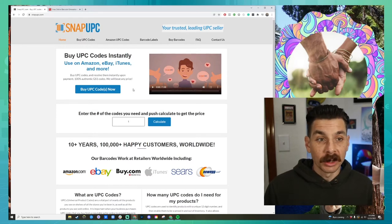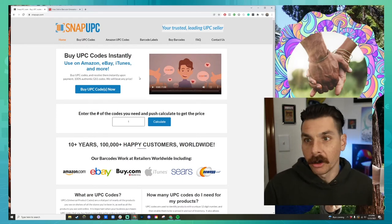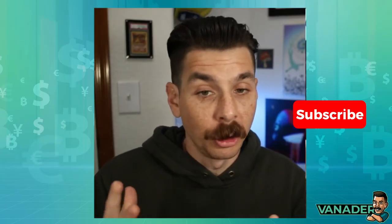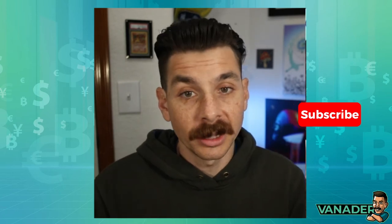And that's when I found Snap UPC. So instead of spending hundreds of dollars to get a UPC code, I went here and I haven't had a problem since. Now, there is a chance that they might reuse a UPC code and it would duplicate and cause a problem with your Amazon listing, but that's the most I've heard of in terms of consequences. There might be a better solution out there, but this is what I do and what works for me.